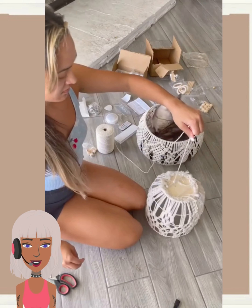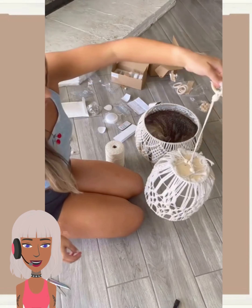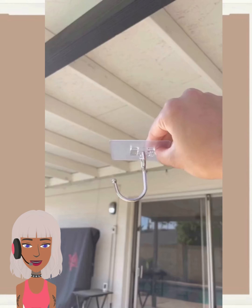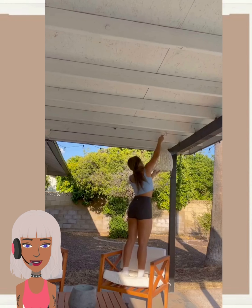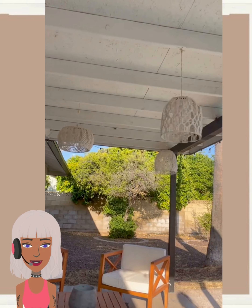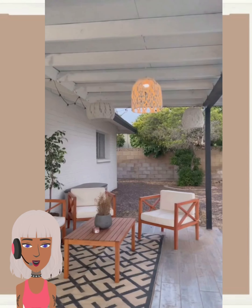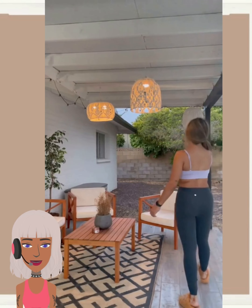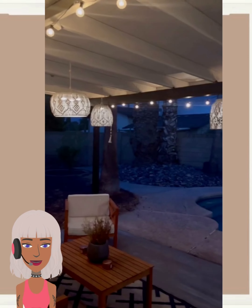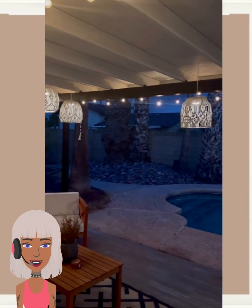Then we have someone making some patio baskets. It looks like she just bought the baskets and then she's hanging them up with the park lights and everything. Very cool, I love the vibe. Very nice, and a very inexpensive way to do some lighting.